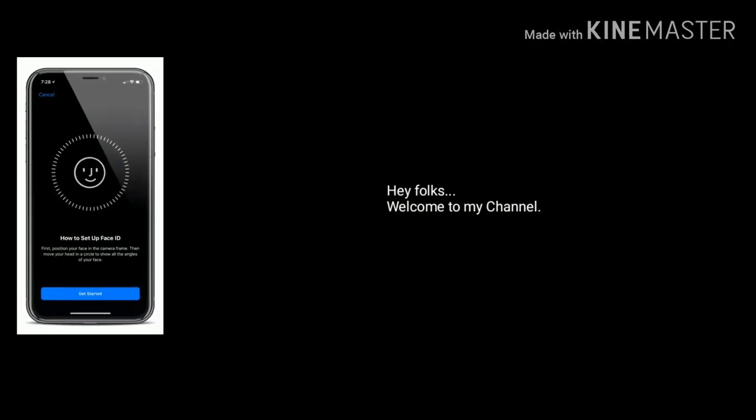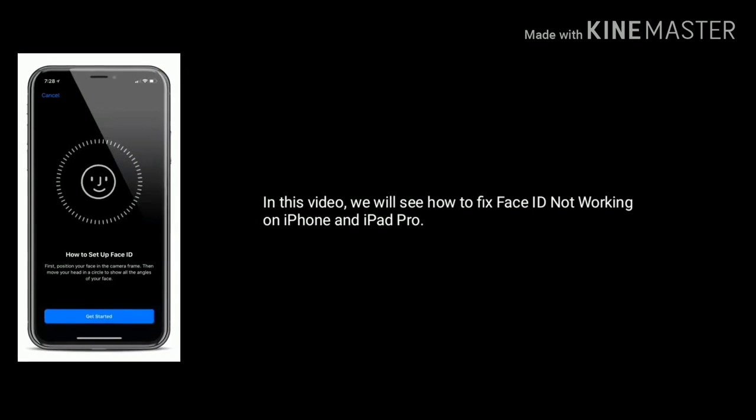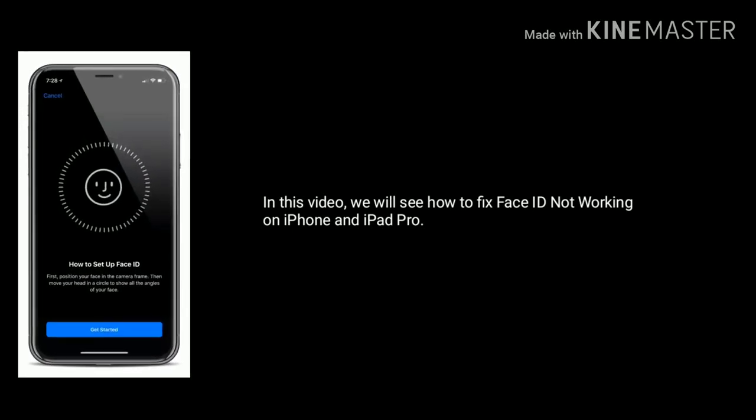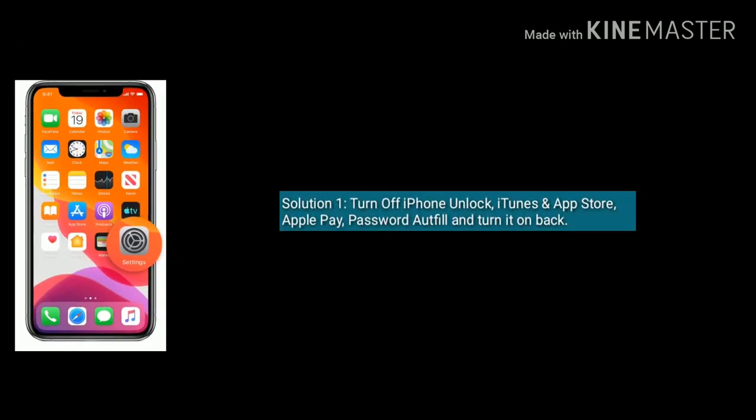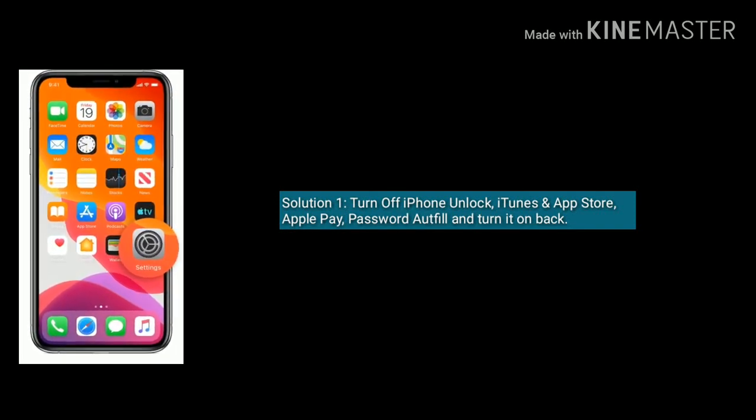Hey folks, welcome to my channel. In this video we will see how to fix Face ID not working on iPhone and iPad Pro. Solution one is turn off iPhone unlock, iTunes and App Store, Apple Pay, password autofill, and turn it back on.